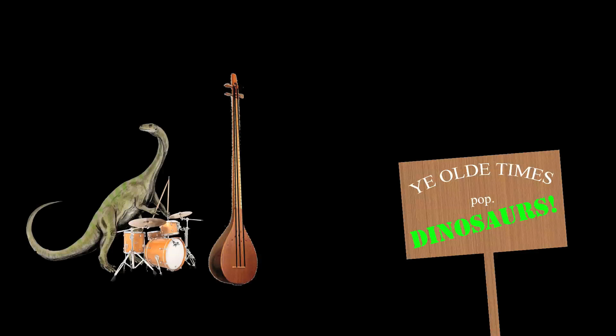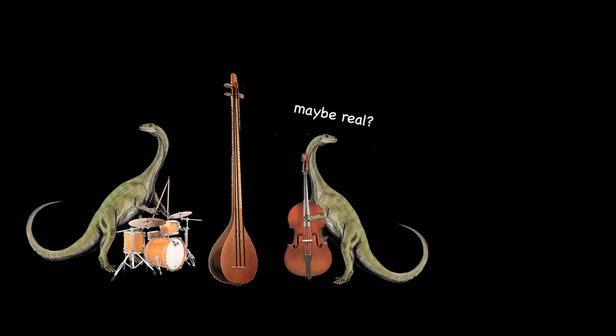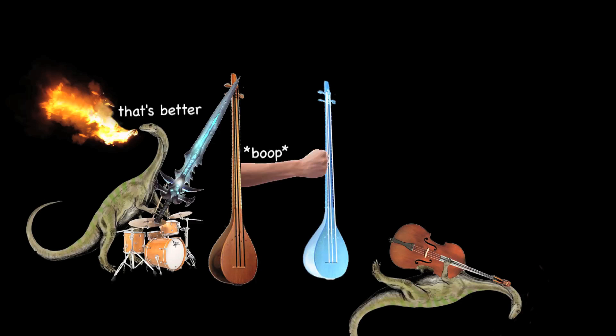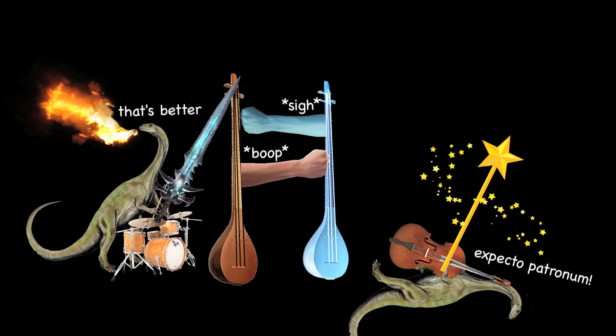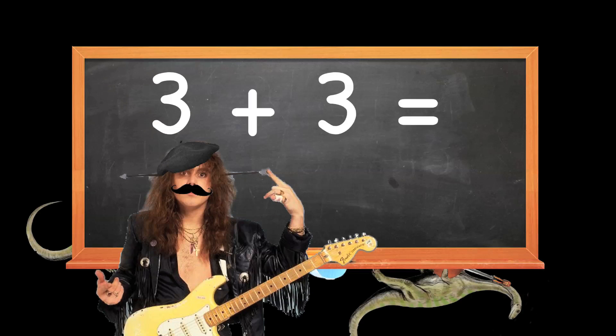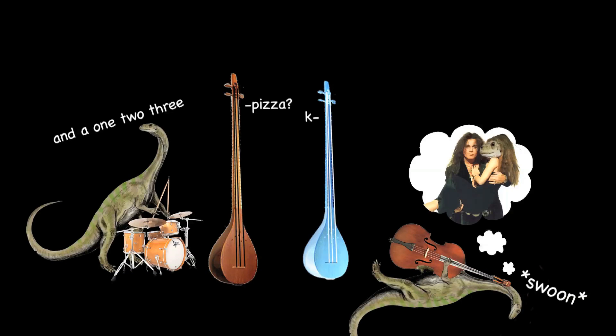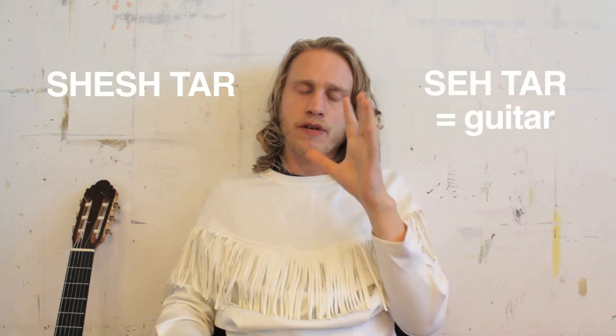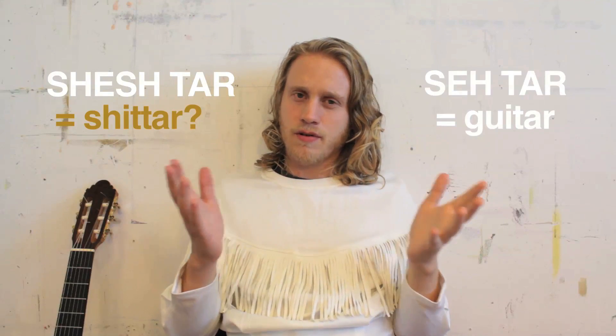Let's just say the three-string guitar got bored, went back in time to jam with the Drunkasaurus and the Bassasaurus to play some Jurassic groovy tunes, but the time travel accidentally cloned the guitar into an evil twin and they fought with magical swords for 75 million years until guitar legend Yngwie Malmsteen came by and said, 'Hey guys, why don't you play with six strings? I do that and I get women.' And everyone was just like, fine. And that's why to this day dinosaurs have short arms. More to the point, if it had six strings from the beginning, it would be called a sheshtar, which by previous logic it would now be called a shit-tar. So there's that.